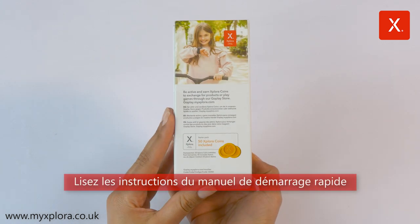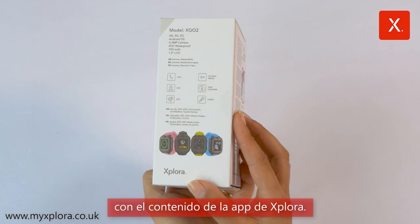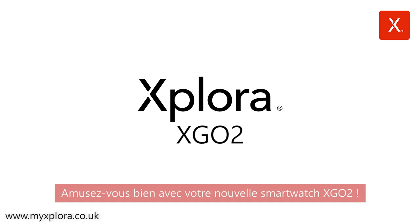Read through the quick user guide and familiarize yourself with the contents of the Explora app. Have fun with your new XGO2 smartwatch. Get away with the Explora App.